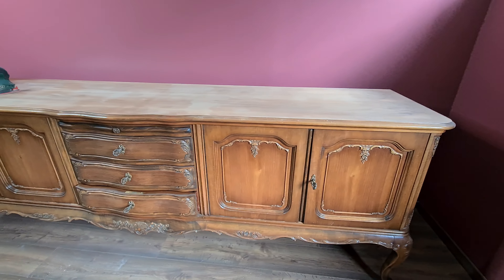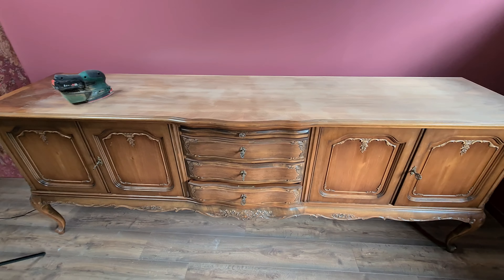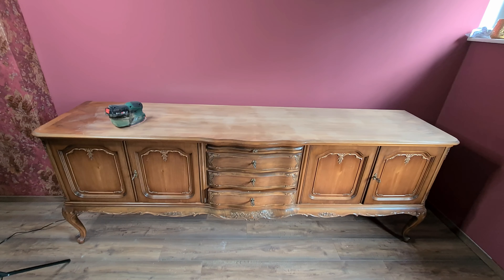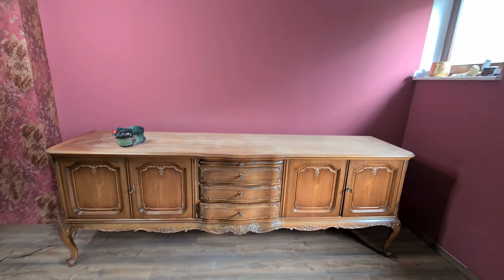Hello to you, dear friends, and thank you for coming back to my channel. This week I decided that I should not paint this furniture but should just try to bring it back to its original beauty. I have this customer who has a very colorful home, so more color maybe would have been too much. What we decided together was to just restore this furniture to its original beauty, and that's what we've done.